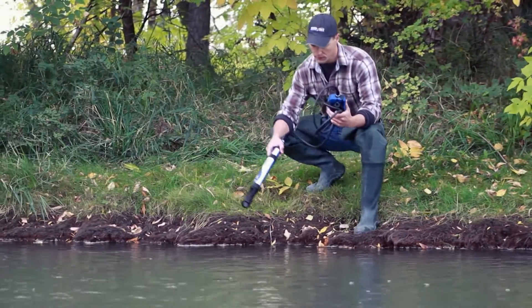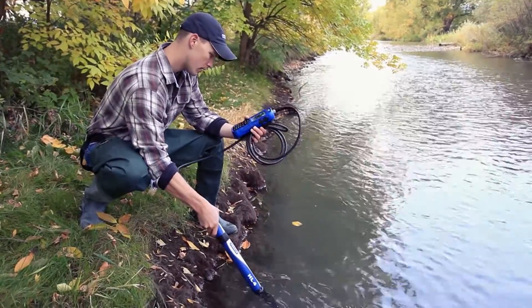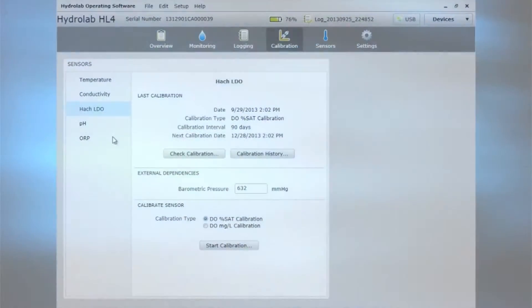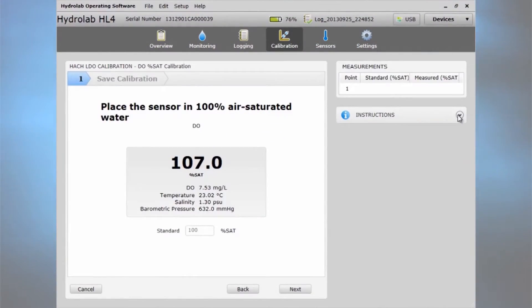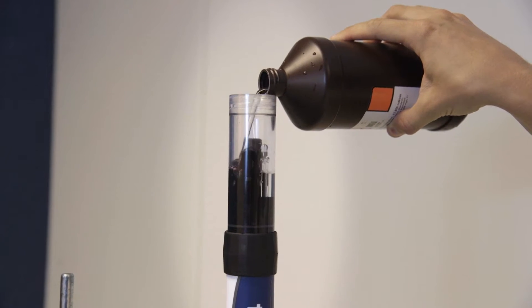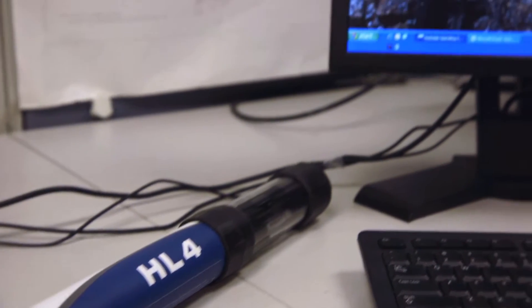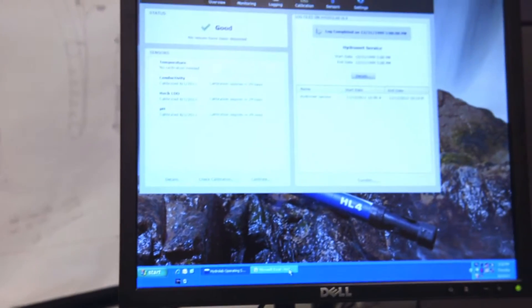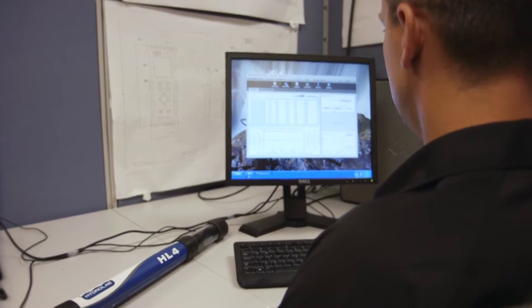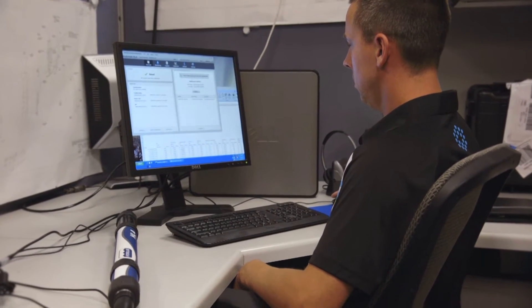The Hydrolab HL4's self-monitoring system confirms the instrument is working properly and helps the user keep it this way. Guided and semi-automated calibration routines lead the user through the calibration process to minimize the likelihood of error and wasted time. User scheduled calibration intervals indicate when calibration is due and results are stored for reference. System and sensor status are stored while data are collected, and this metadata can be used to answer questions about suspicious data and build confidence that only valid data are reported.